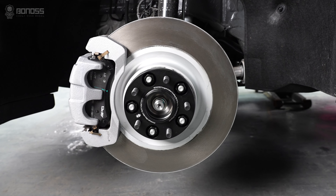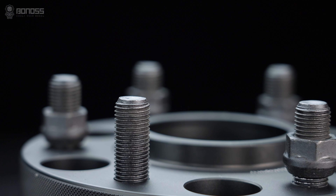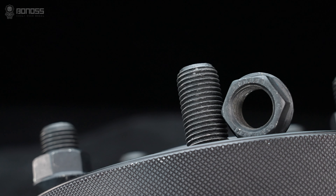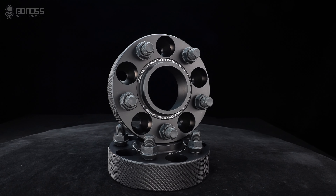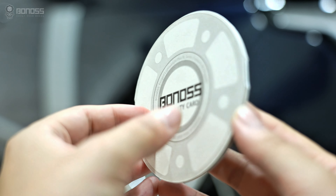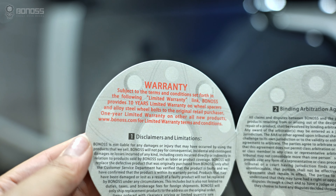To ensure a strong wheel spacer hub connection, the Bonus Forged FT Cooling Ford Mustang wheel spacers feature ISO grade 12.9 wheel studs as well as ISO grade 12 wheel lug nuts. All Bonus wheel spacer kits are delivered with an authoritative SGS certification report. In addition, these wheel spacers come with a 10-year warranty.